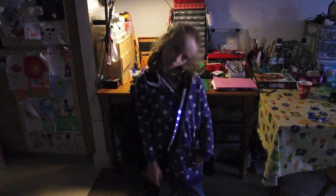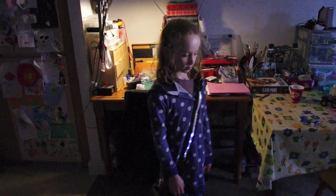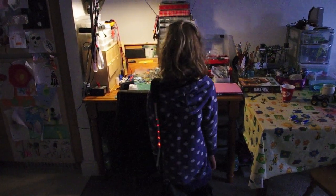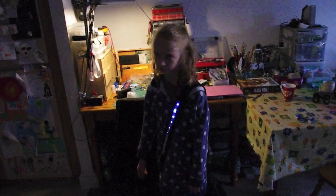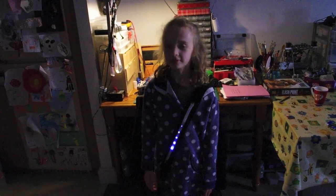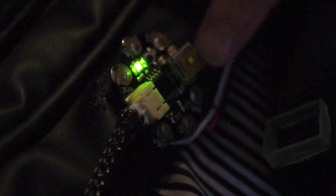Here's Maisie with the NeoPixel bike lights — give us a spin, Maisie! Can you tell us how they're made? It's made of a strip of 10 NeoPixel lights on each side. Inside the bag there's an Adafruit Gemma, which controls the lights, and it's connected to a battery pack.